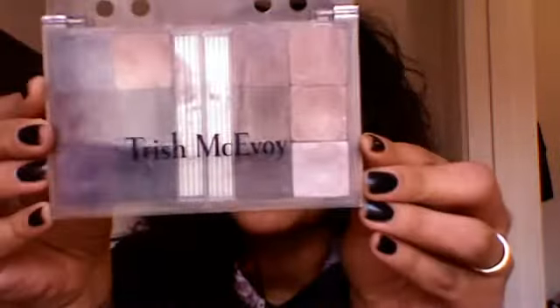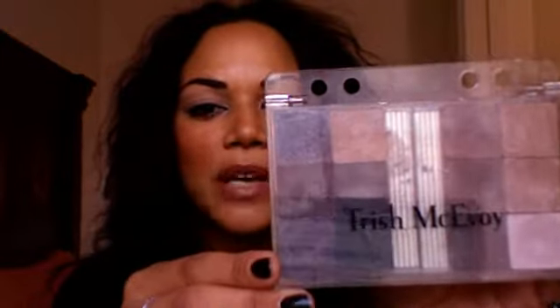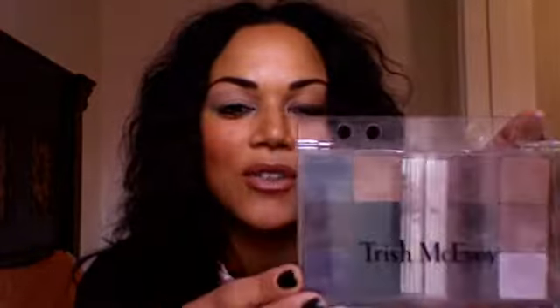The eyeshadow I'm using today is by Trish McAvoy. Trish McAvoy is a well-known makeup artist that has a makeup line. The beautiful thing about Trish McAvoy is that she came up with these planners, which basically look like old school planners that we all used to carry in high school. They come with sheets, so you would put this in your planner and take it with you as you travel. That's my little infomercial on Trish McAvoy — go check it out, she has really nice colors.